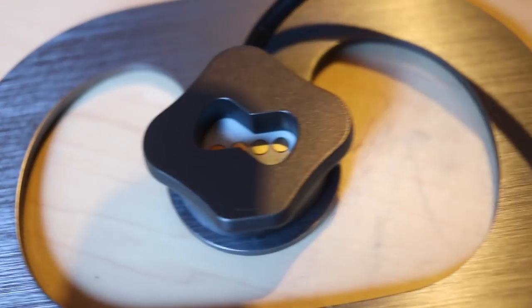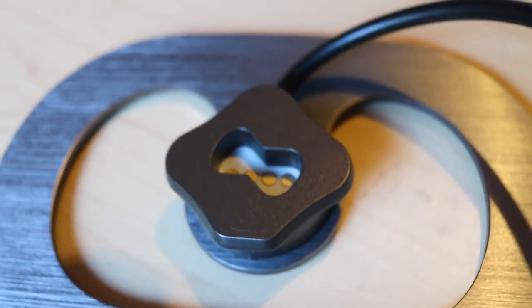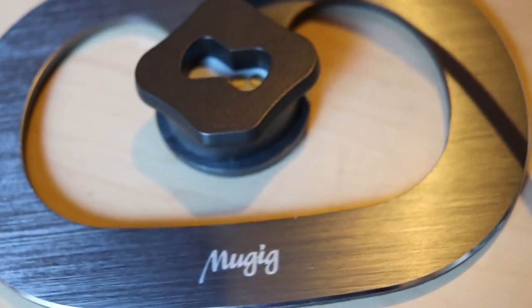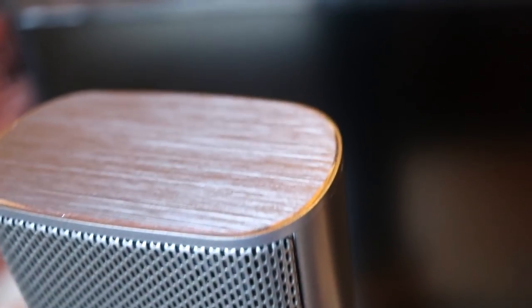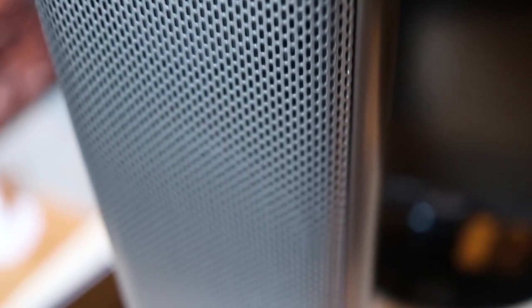One of the cool things I like about this sound bar is that you can separate it into essentially two separate speakers. It has a really cool brushed metal finish — like a silver metallic look. The build quality is really, really good on this unit.